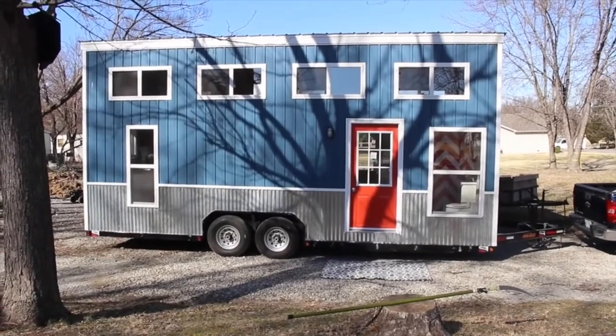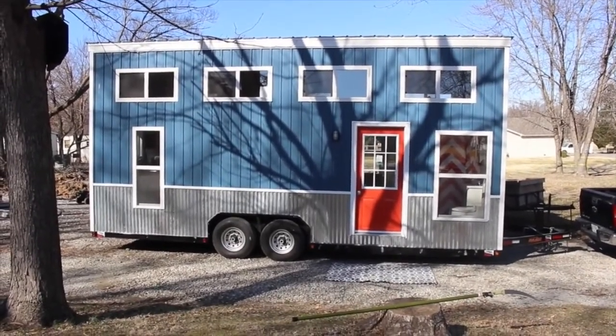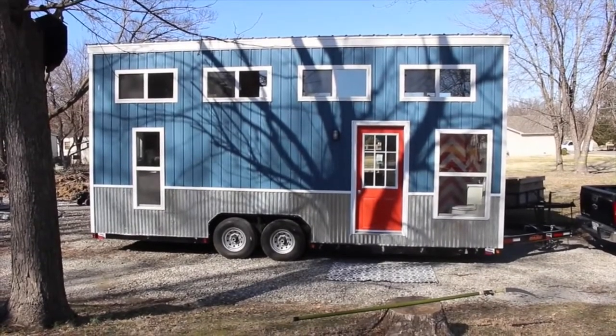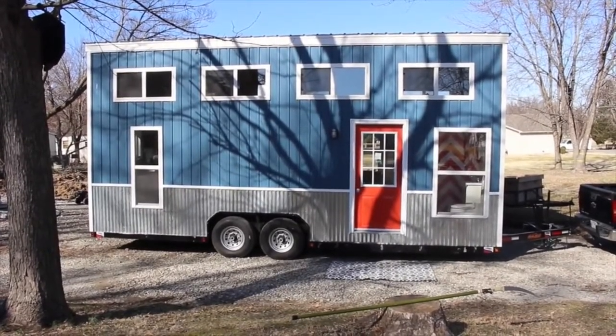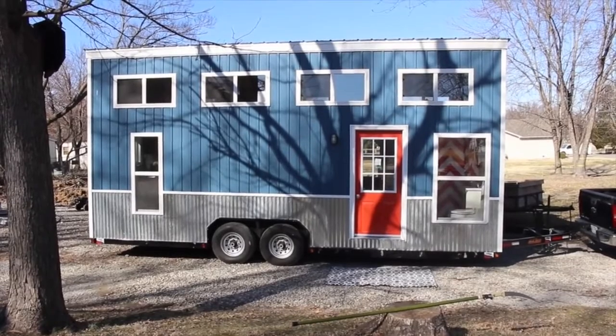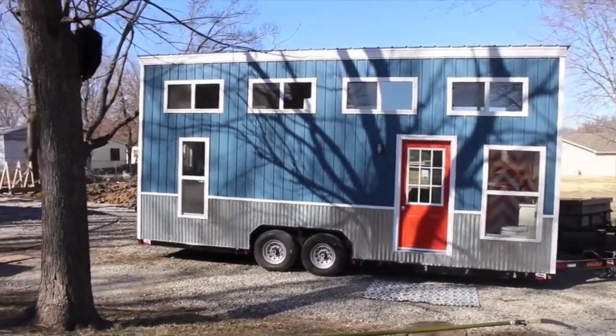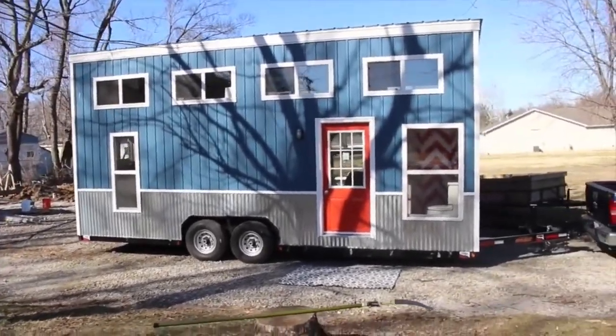Hello. This is Many Mansions Tiny Home Builders. This is our Relax Shack Red. It has blue vinyl siding, board and batten vinyl siding, maintenance free, with the corrugated metal bottom and the bright red door. And lots of beautiful windows. They're all Simonton windows, double hung.